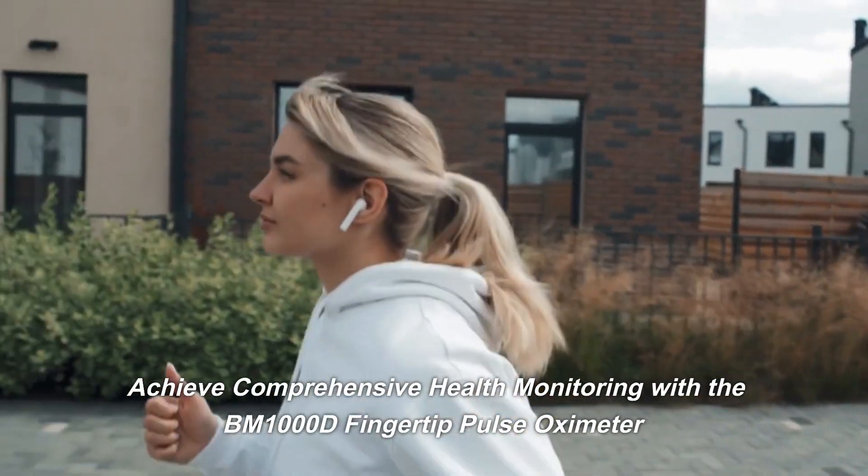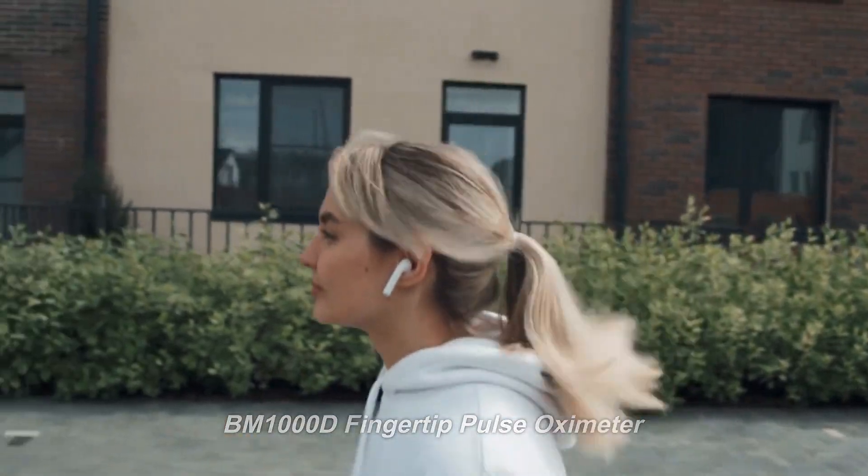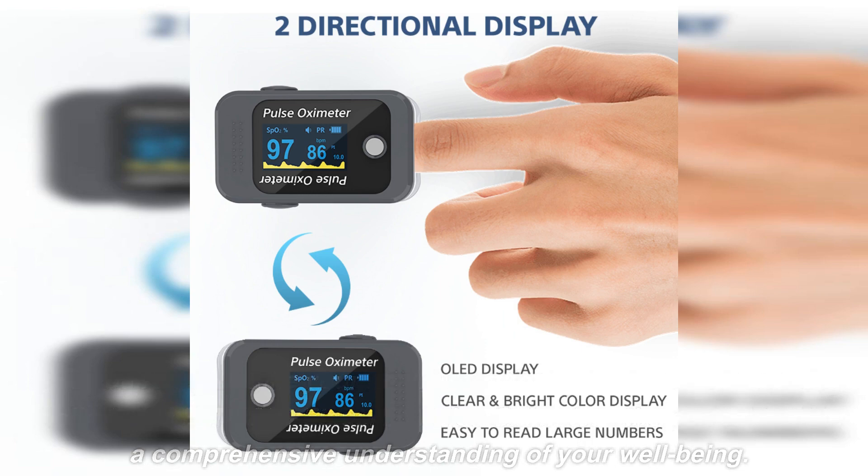Achieve comprehensive health monitoring with the BM1000D fingertip pulse oximeter. Are you ready to take your health monitoring to the next level? Say hello to the BM1000D fingertip pulse oximeter, the perfect tool for a comprehensive understanding of your well-being.